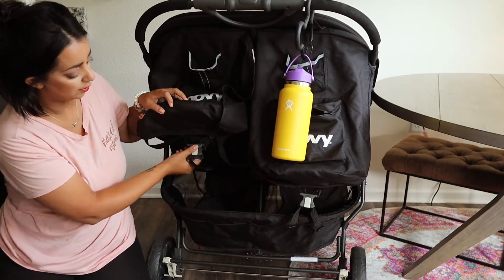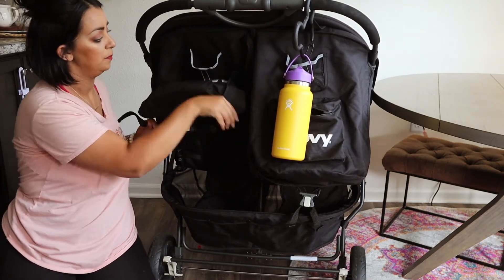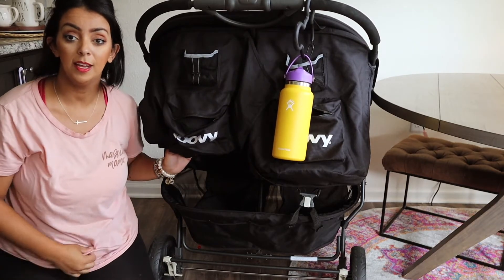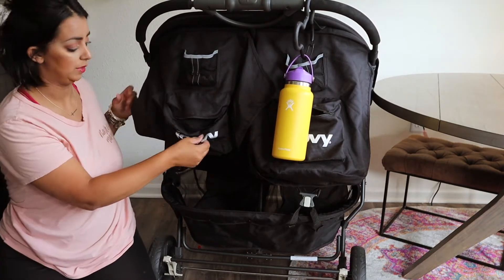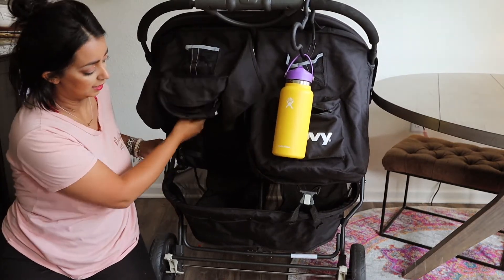Underneath here there's a locking mechanism. This system allows the child to sit up. You just kind of pull this part off. In order to fold the stroller, they do have to go into lay-down positions, which is why they start out that way. So we tighten that up and this guy's sitting up now.